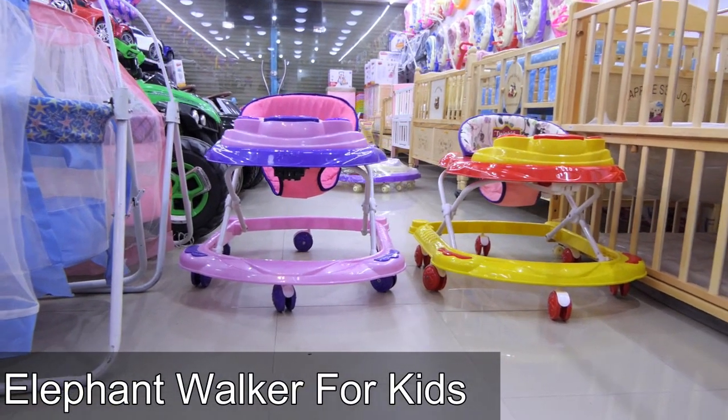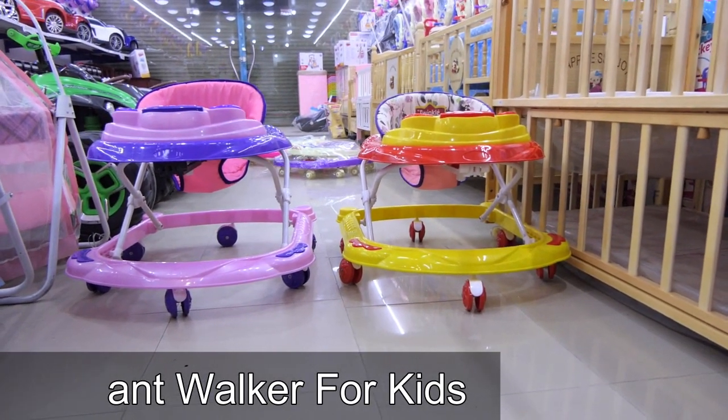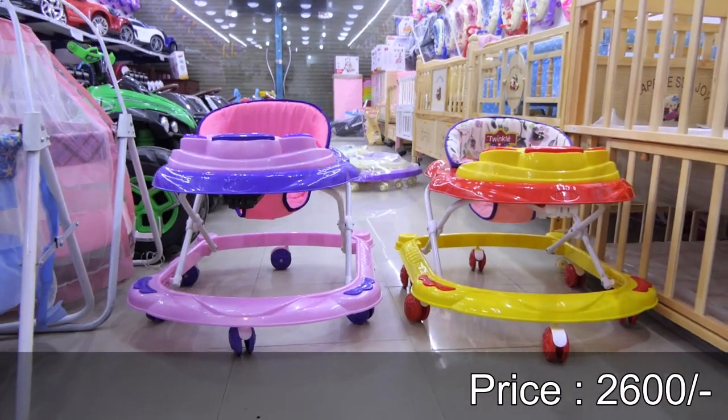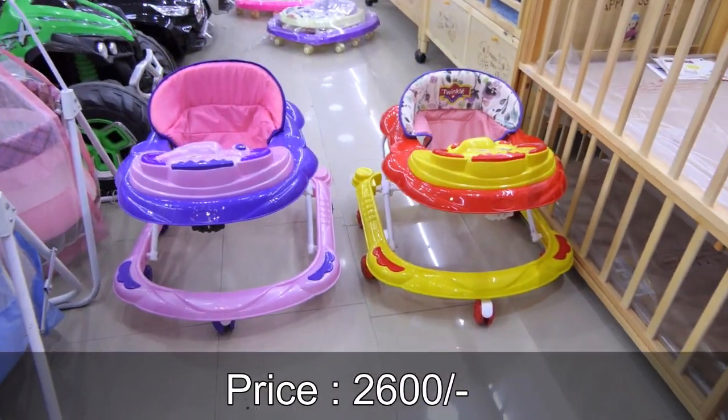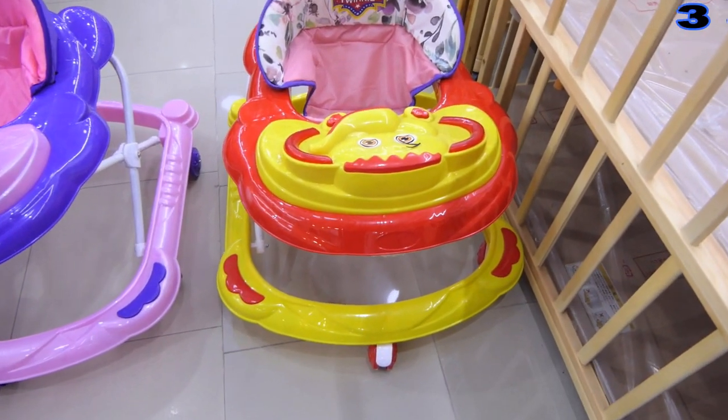Asalaamu alaykum wa rahmatullahi wa barakatuhu. In a lot of children's walkers, we have a lot of different variety. This is called Elephant Walker. I have two colors — yellow and red, pink and purple. We have two colors in this variety and we have a very beautiful model.